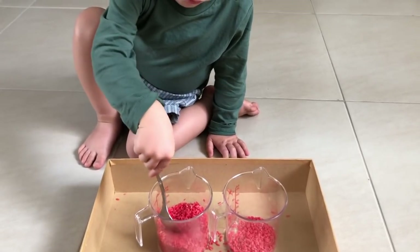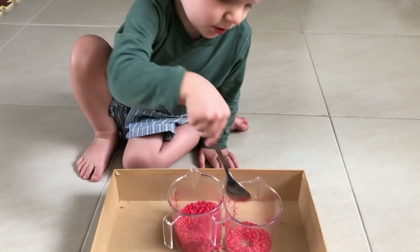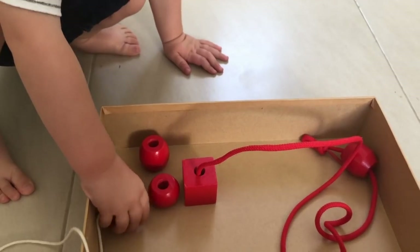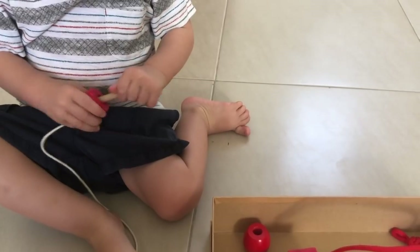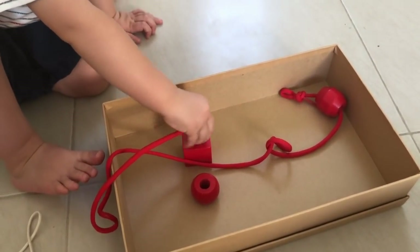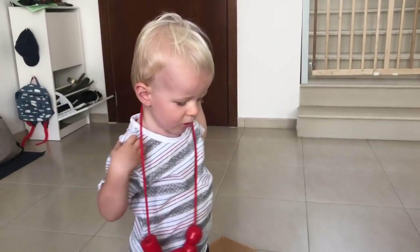The next activity is threading, with the aim of creating a necklace. Threading activities help to support your child's fine motor skills, hand-eye coordination, and importantly patience and concentration. Depending on your child's ability, you'll need some form of bead, and you could use a lace, a string with a wooden end like Oscar had, or even a straw or pipe cleaner to make the activity easier. Allow them to create their own necklace — or give it as a gift!